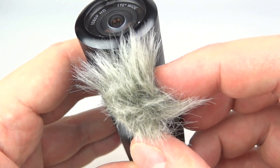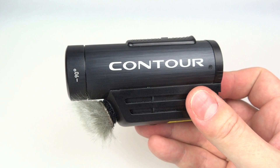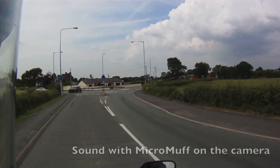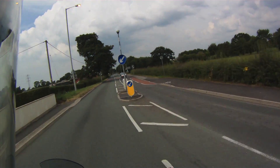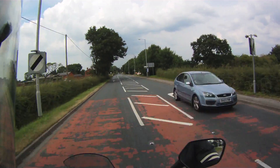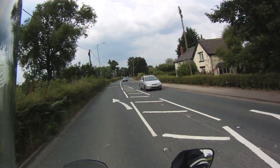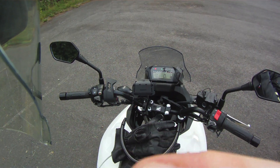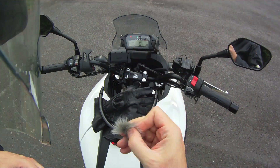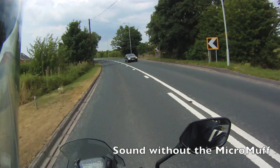I had high hopes for this. Once I stuck it on the front, I had a look and thought it reminded me of Sam Elliott. I took Sam out on the road, attached him to the helmet, and let's just have a listen to that. I think I've reached the limits of what the Micro Muff is capable of masking out, so I took the moustache off the camera, stuck it in my top pocket, and went out again to show you what it sounds like without the Micro Muff.